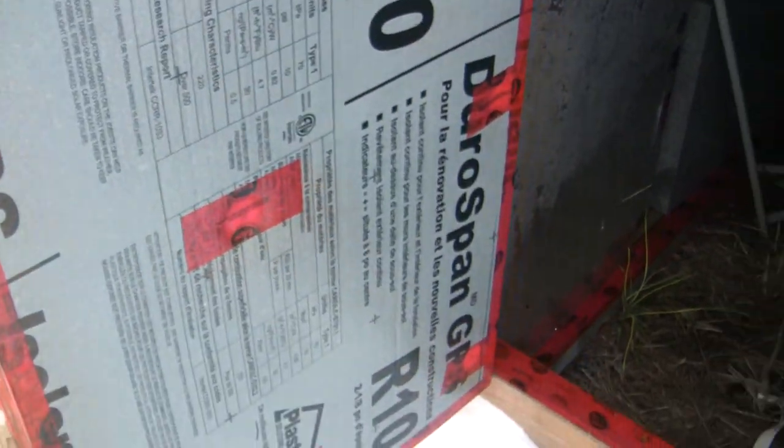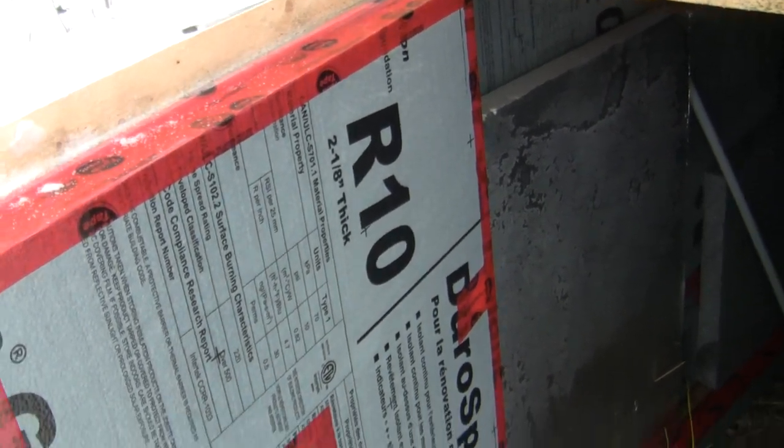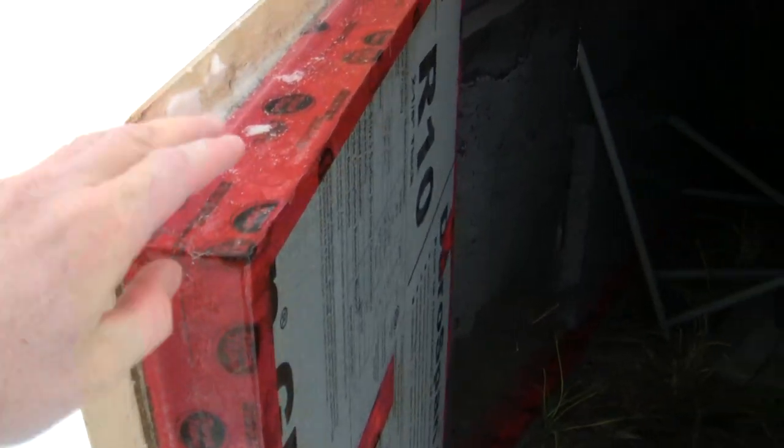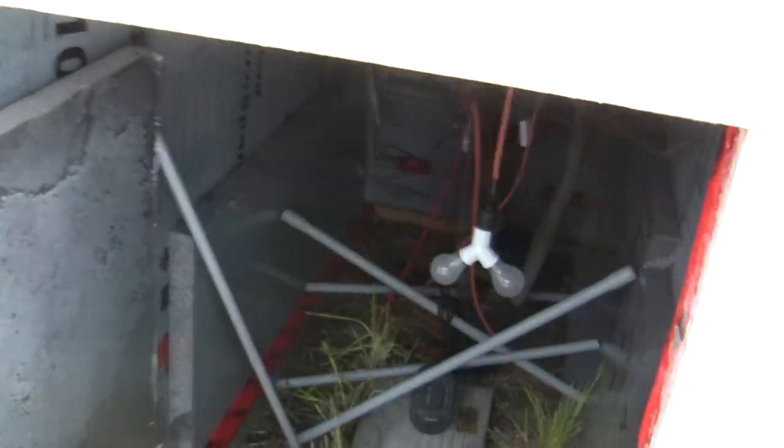Let's go inside for a little look. Here's the insulation — it's two and an eighth inch thick R10 insulation. I just put tuck tape on the sides there, and that's all throughout this fig box.